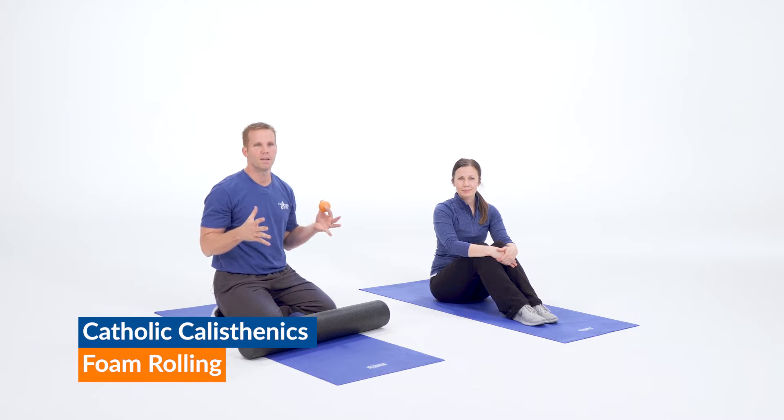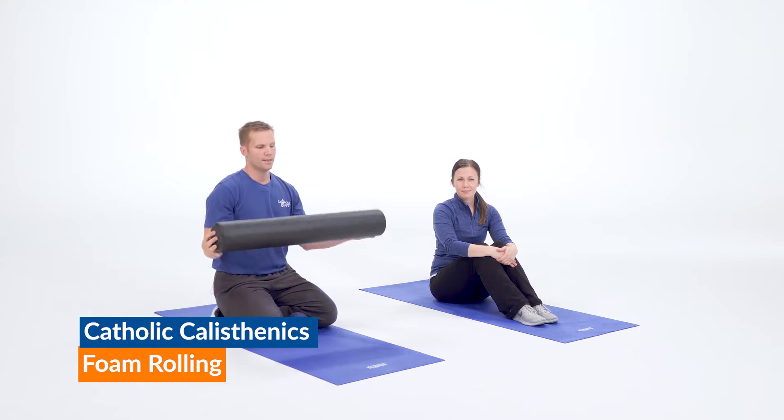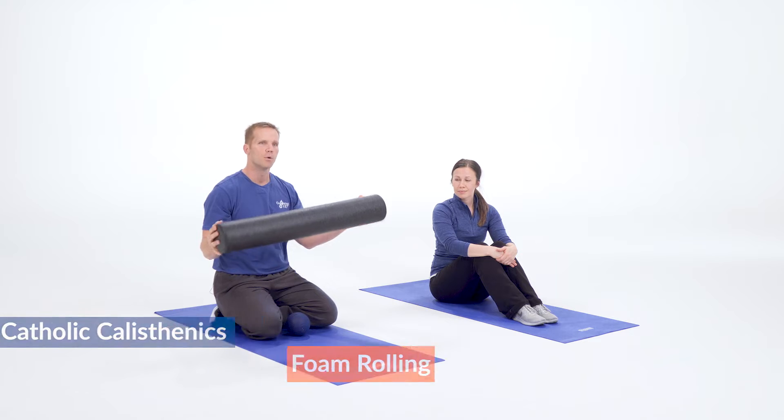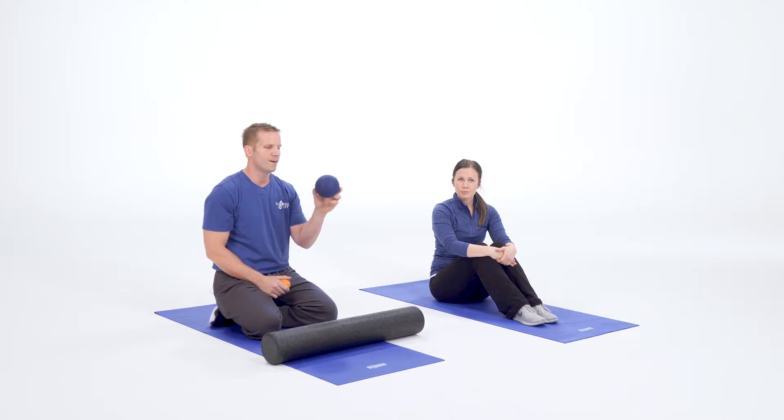Today's Catholic calisthenic exercise is going to be foam rolling one-on-one. We're just going to talk a little bit about what foam rolling is. This is a 36-inch full foam roller — these are becoming a little more popular in gyms and people are ordering them in their homes. This is a five-inch small ball, but it works the same way.